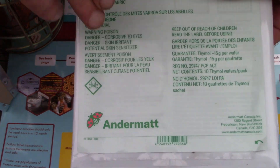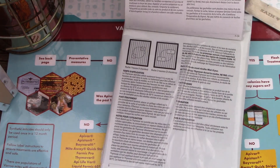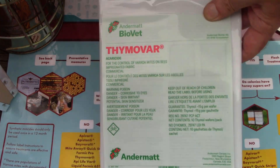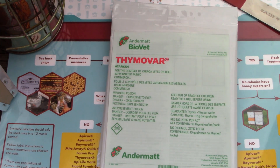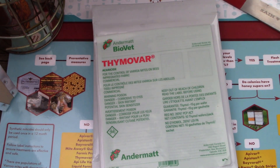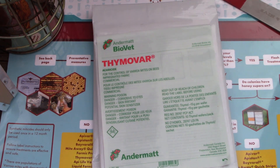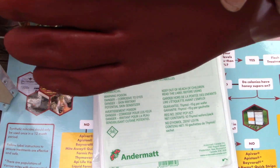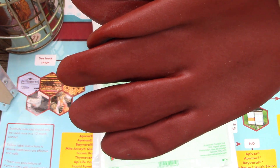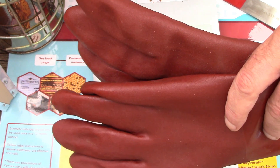This is the packaging you get it in, the directions are all attached to the packaging in various languages. It's a Canadian product, it's organic, safe for the bees, it's effective against the mites. We'll go down and show you how to use this. You'll need to suit up or whatever your preferred method of dealing with the bees is — gloves or whatnot. I would recommend not using your bee gloves, not to get the essential oils on them, because you'll be using them again with the bees or your honey.